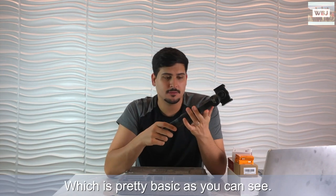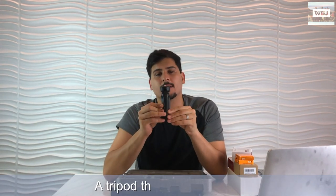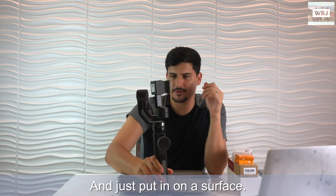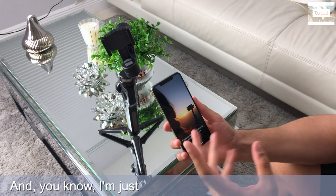If you press up it turns on something called Phone Go mode, and on the bottom it puts us on full follow mode. So that's the basic controls and functionality of this gimbal. We also have a tripod that comes with it - plug it in right here, screw it on, and put it on a surface so you can do various videos and pictures.